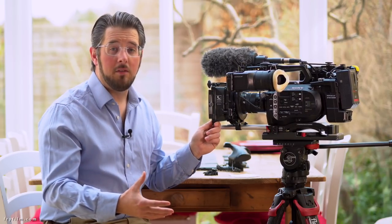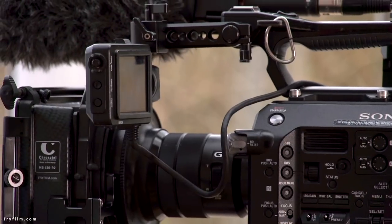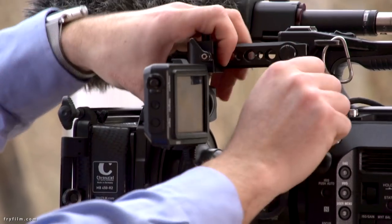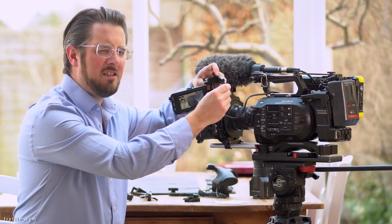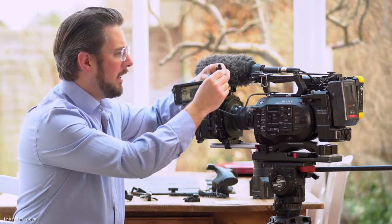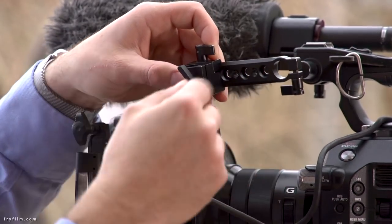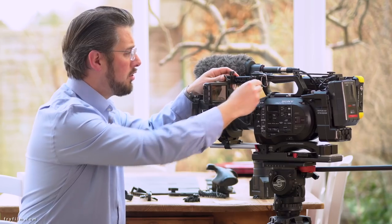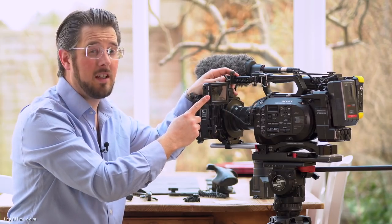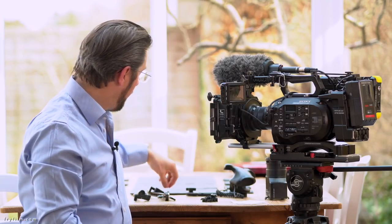Here are a couple of things I've done to make my life a bit easier. The first thing is to add this rod clamp on here. This is a Small Rig part — I think this is the 1910, a Small Rig NATO rail clamp to 50mm bar attachment. There's a longer version which is a bit more useful but a bit more fiddly, so I've gone for the shorter one because most of the time I'm operating without the extension eyepiece, so having it a bit closer is fine.